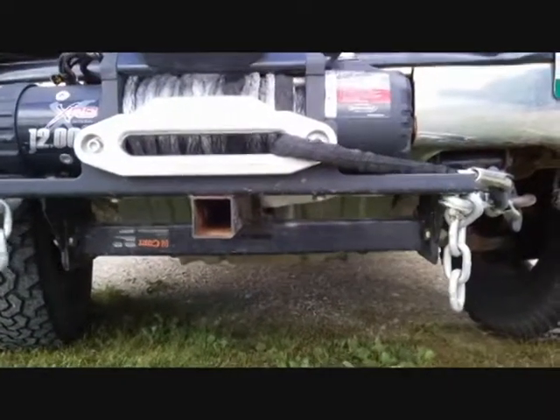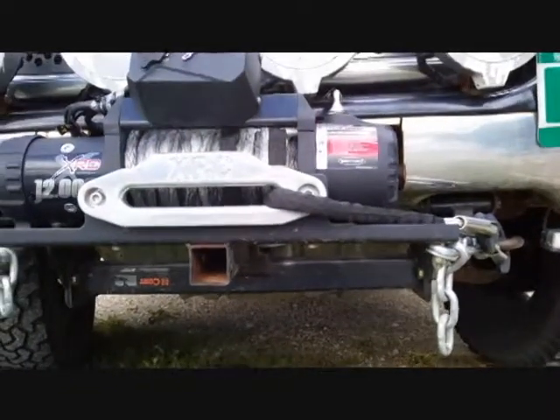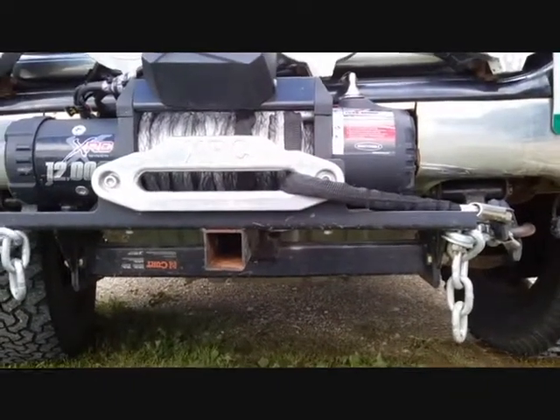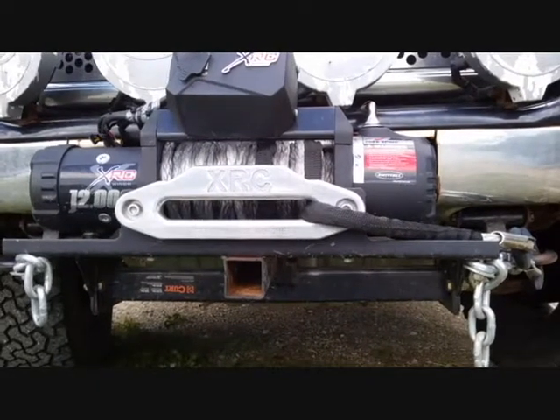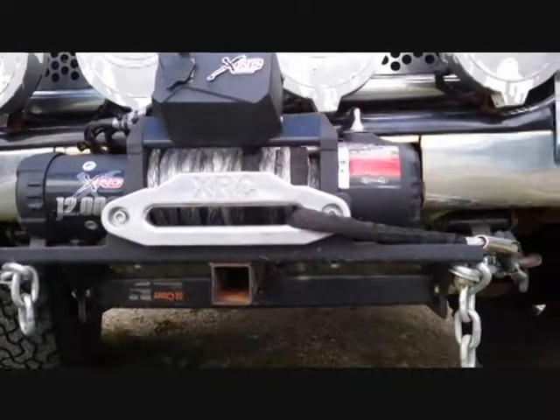I don't go really hardcore off-roading — I'm disabled — but this was my solution to having a winch. I went with a 12,000-pound winch because the Yukon is a heavy vehicle. Anyway, just an idea for those of you that want a winch but don't have the thousand-plus dollars for a winch bumper.